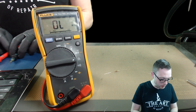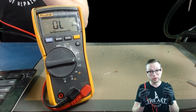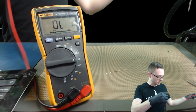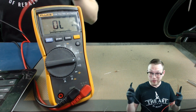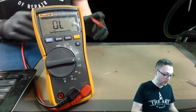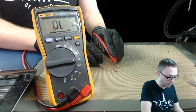Now that we know what resistance is and how to get to the mode, we've got our little baby resistor here. We're going to take our two probes — one probe on one end of the resistor and the other probe on the other end. This is a 10K Ohm resistor and we are going to check it now.